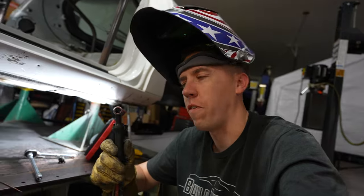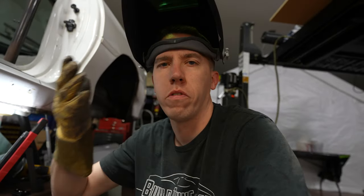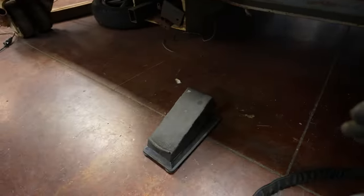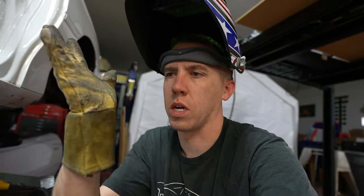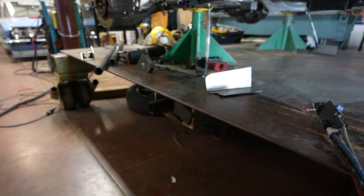I got the TIG welder all fired up, got my rod here, pedal here. I also have a thumb control if needed to try to get up there, because sometimes you need an extra hand or you can't get your foot where you need it. I'm going to try just holding it in place and putting a little tack there. I tried using some magnets to hold it in place but it wants to cock it a little weird, so let's see if I can do this.